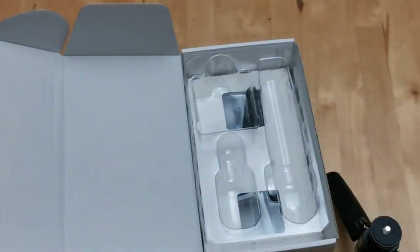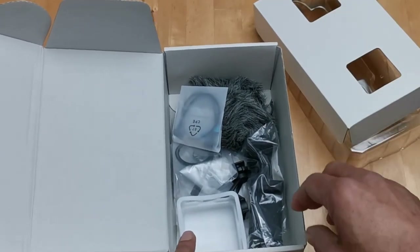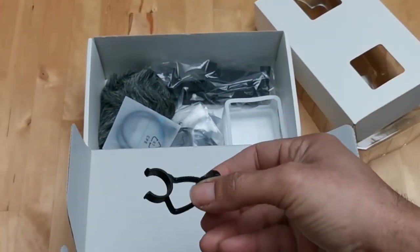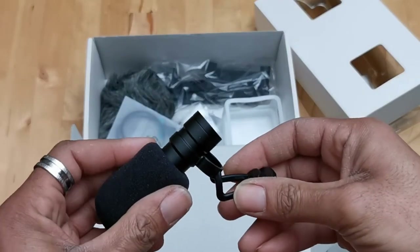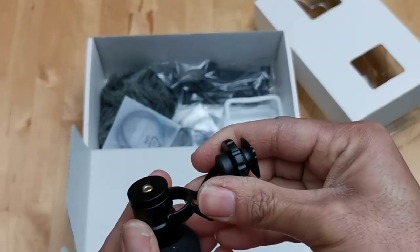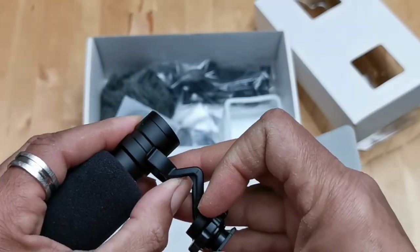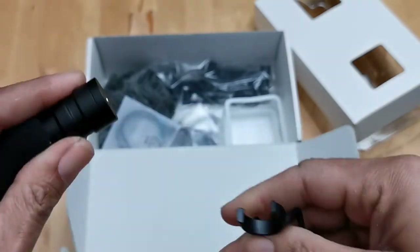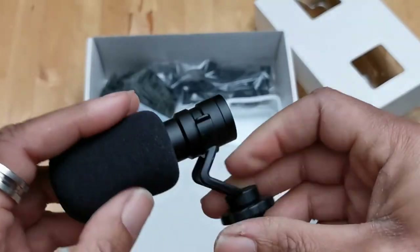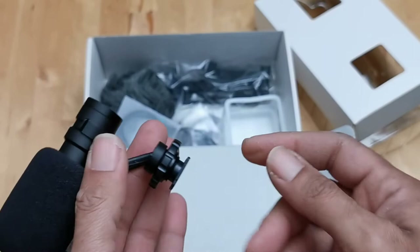Continuing to open it up — here's the piece for the microphone, which I'm guessing slips right into this little ridge here. Sometimes you should look at the instructions, but I think I've got it. It only goes one way. It's threaded on the bottom as well and also has a hot shoe mount.